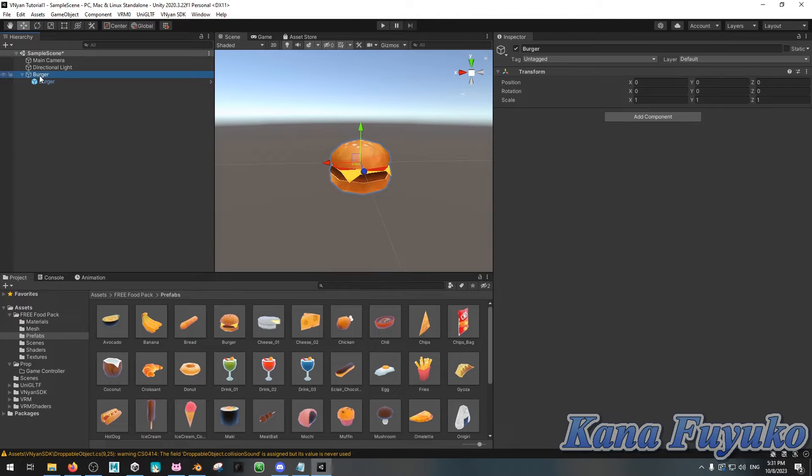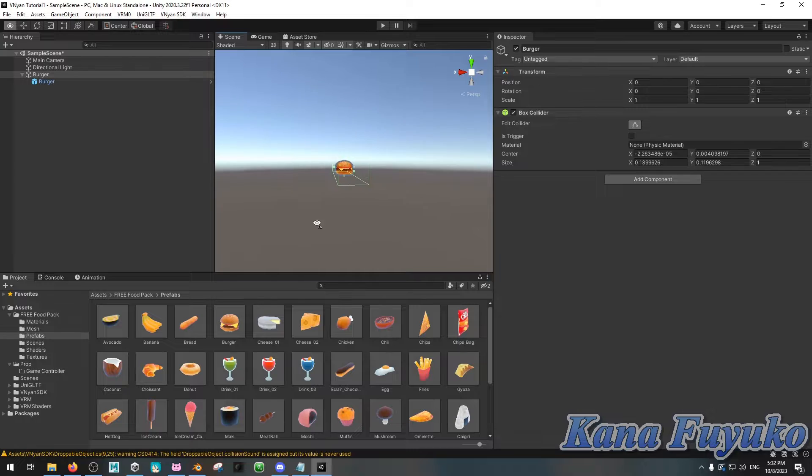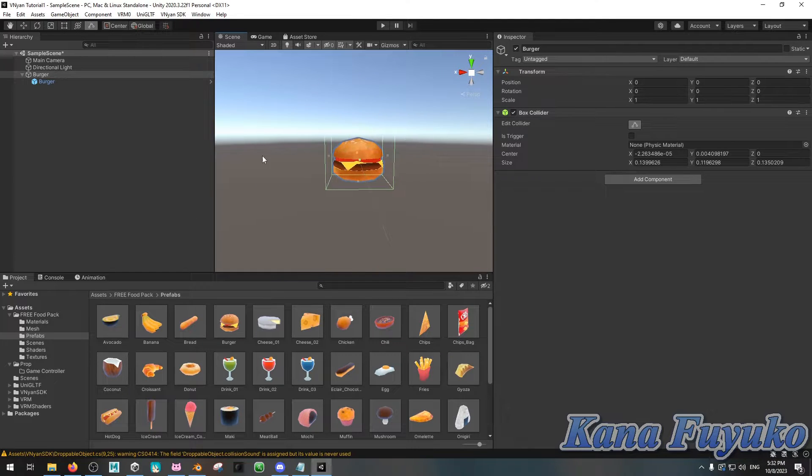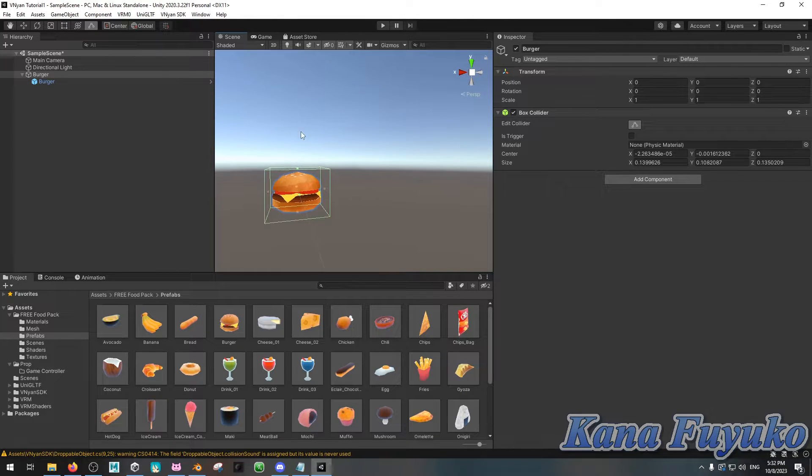Click and drag your FBX file — your edible object — to the empty game object like this. Then click on the empty game object, go to Add Component, and add a Box Collider. Then click on Edit Collider and adjust it by clicking the little dots. You can adjust them manually, or hold Alt and move your mouse to scale the collider to the edible much more quickly.